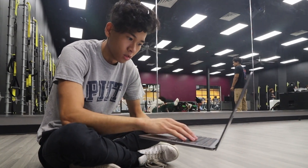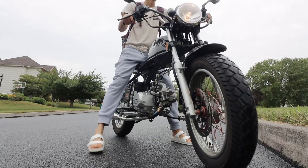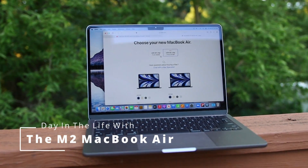As a busy university student taking summer classes while balancing work, life, and play, I decided to pick up the base model M2 MacBook Air and put it through a test to see how well it can serve me through normal usage.